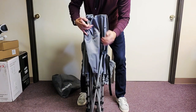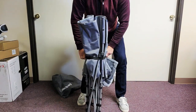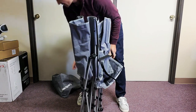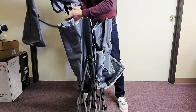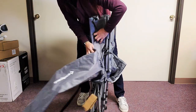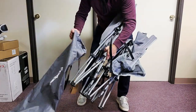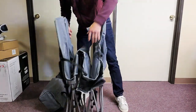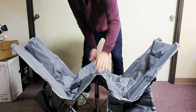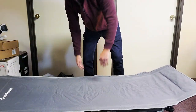Now you want to go ahead and wrap this up like this. To put it back in the bag, you've got to use the straps — tie this on here and make it tight. Once you have that in place, open up your bag and put the legs in first. Pretty easy to do.